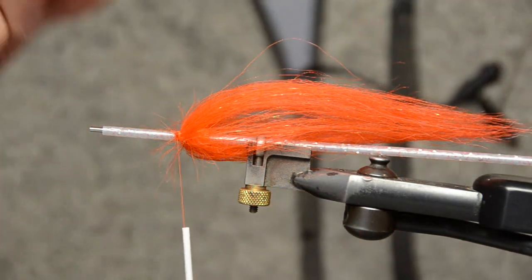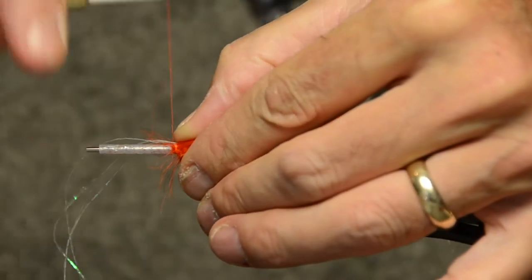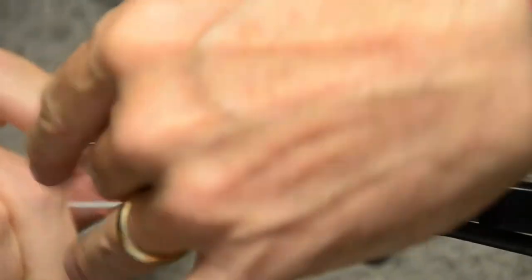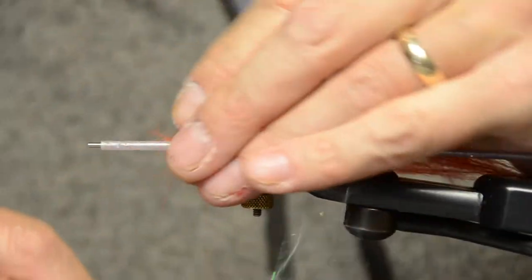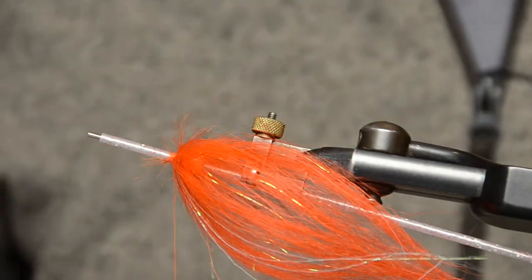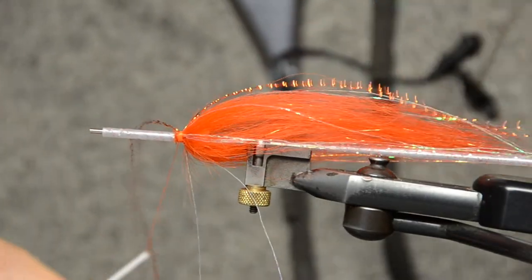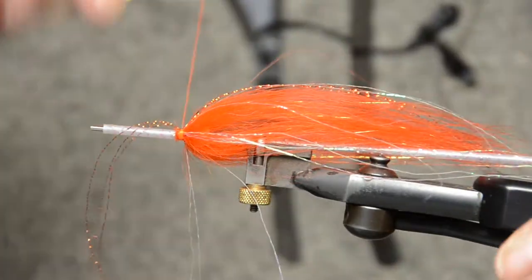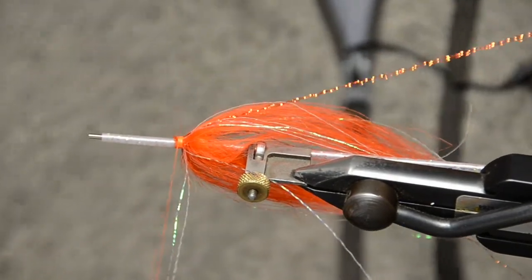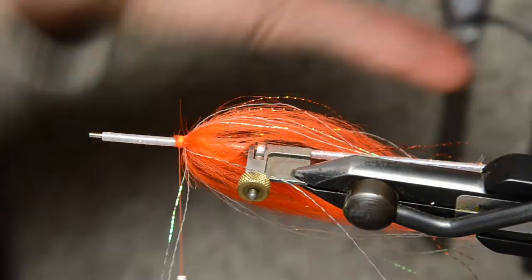Next we're going to tie in some flashibu or polar flash. Take a couple of turns. Take the tag end and fold it backward and secure it. Repeat that step on the bottom side. Next we're going to tie in some accent flash — copper. We do that the same way: tie it in with a couple of turns and fold it back. I like to let that accent flash fall in between the strands of flashibu, and you do that again on both sides.